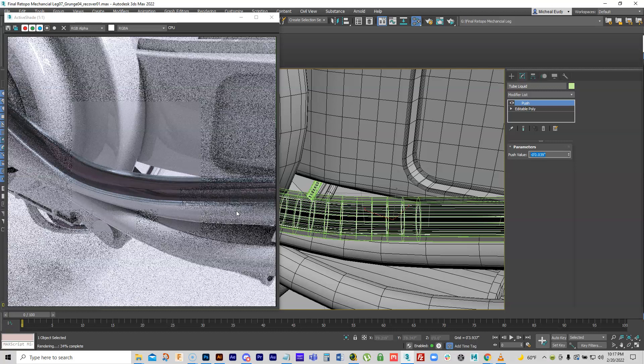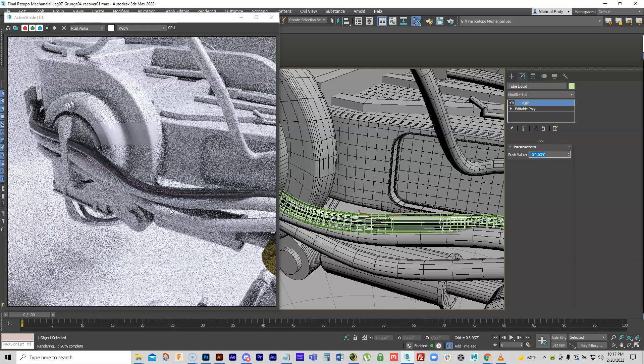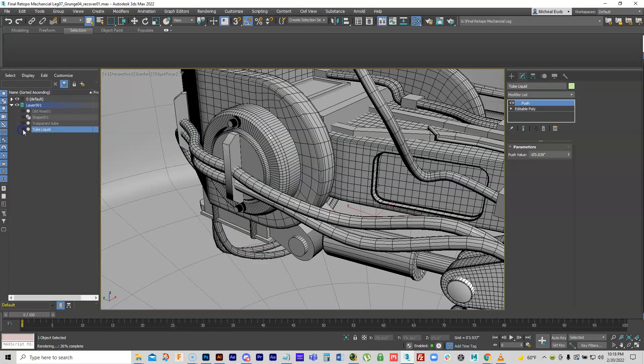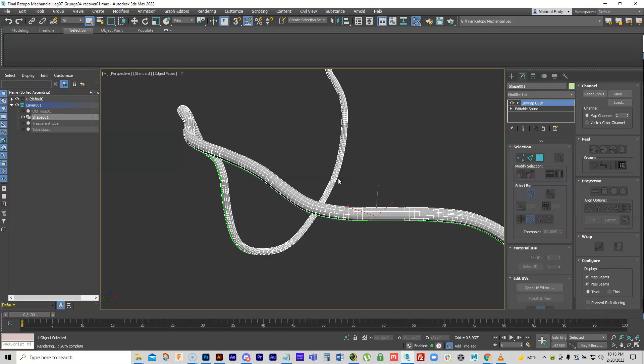That's one solution — a tube with liquid in it, like a pneumatic hydraulic line or brake fluid. Of course you can adjust colors and add texturing. Turn those off and return to the backup copy of the original cable to look at other options.